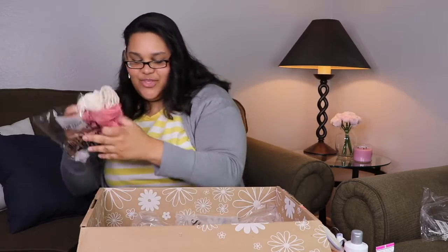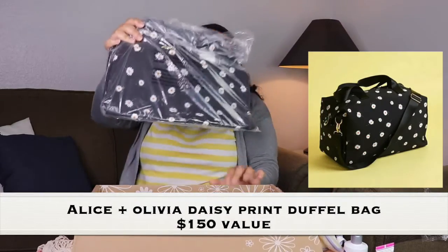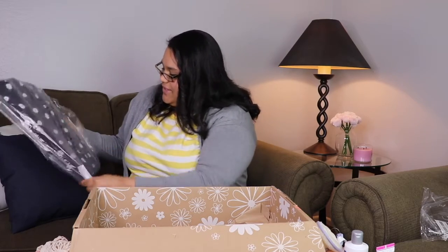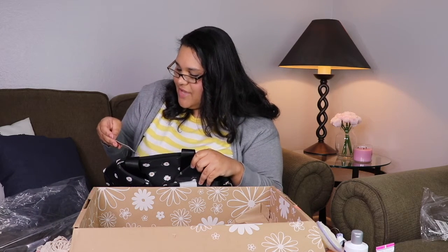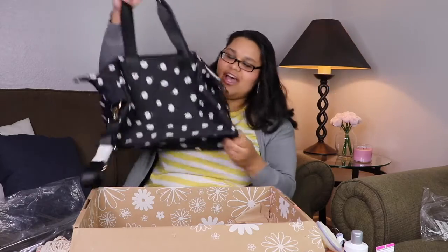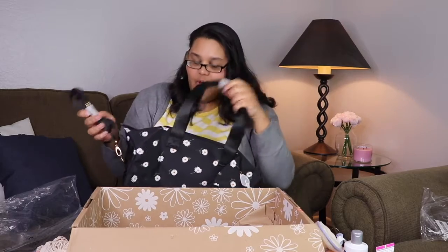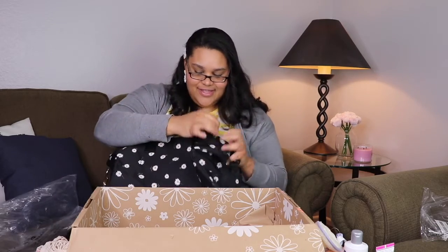Oh snap — we got a bag! A daisy bag! It's an Alice + Olivia by Stacey Bendet duffel bag. So cute! It matches my little daisy earring — I love a good spring earring. It comes with a long strap, great if you're going on a trip, going out, maybe even the gym. This is my favorite, so excited!